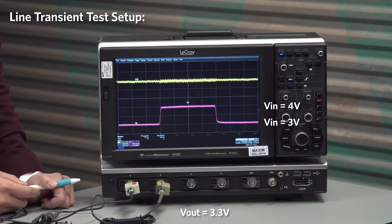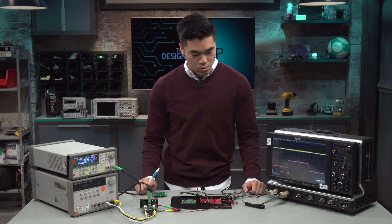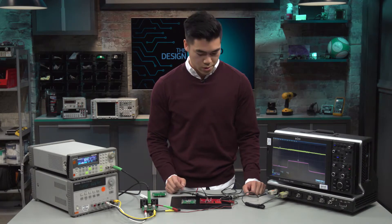And then we're going to transition back into boost mode at 3 volts in. Both of these boards, just to clarify, they're configured to be 3.3 volts at the output. So let's go ahead and take a look at the line transient response of our competitor's board first.